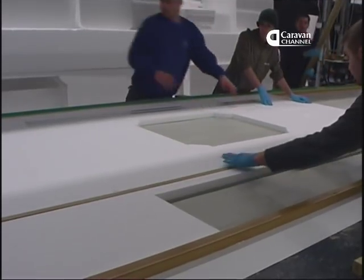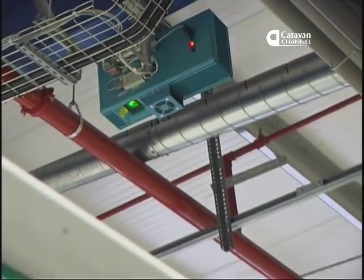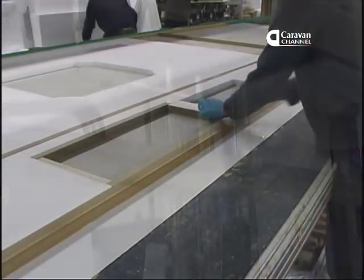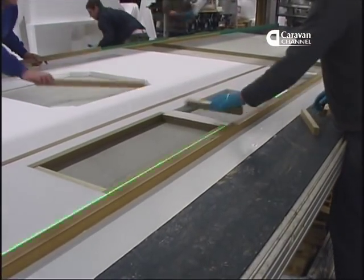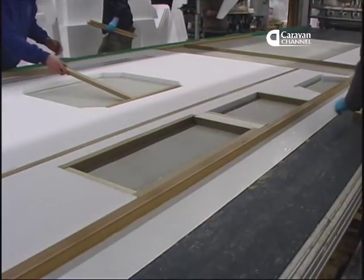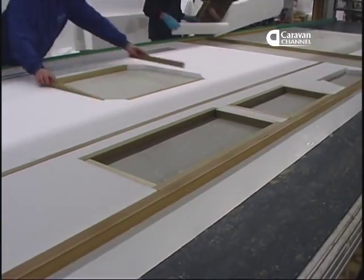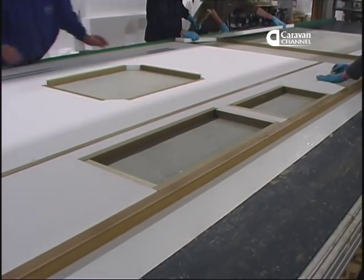The assembly team are guided through their job by an overhead laser guide that projects positions onto the panel itself, so the part being installed will be in exactly the right place. It's quite like putting a jigsaw together, but every step is carefully planned and executed.